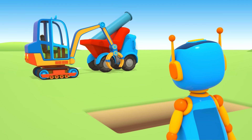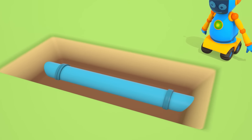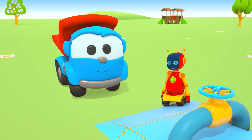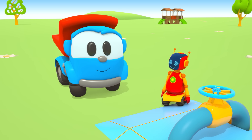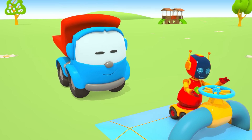Xe cần trục lắp ống nước vào đúng vị trí. (The crane truck installs the pipe in the correct position.) Hoàn hảo — thành công rồi! (Perfect — success!) Mình phải mở nước thử để xem nước có chảy ra được không. (We need to turn the water on to check if it flows properly.) Nước không còn phun ra mặt đất nữa! (Water no longer sprays out onto the ground!) Scoop, cậu lấp hố lại đi. (Scoop, fill the hole back in.)